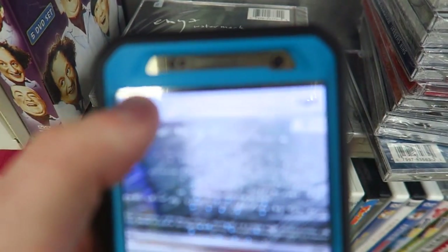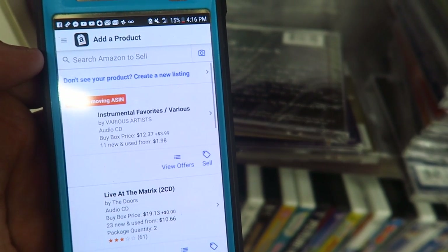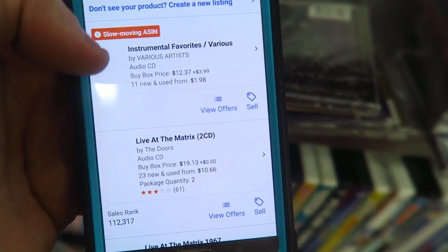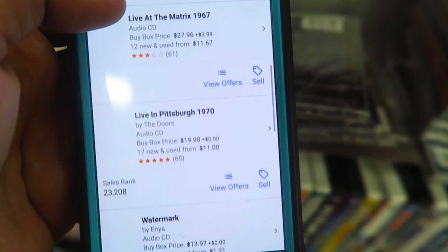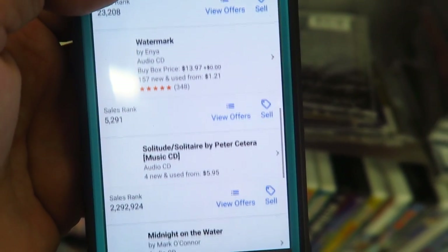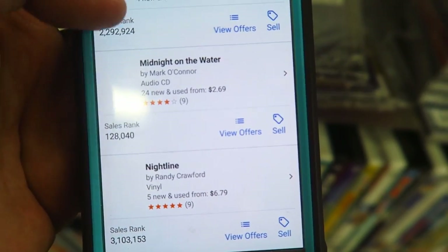Now that we have everything scanned, we click done up in the left hand corner and we're going to see everything come loading in. You'll be able to see prices as well as the sales rank. You can see a sales rank of 23,000 right there, 5,000 — these are really good fast-selling items with pretty decent prices.